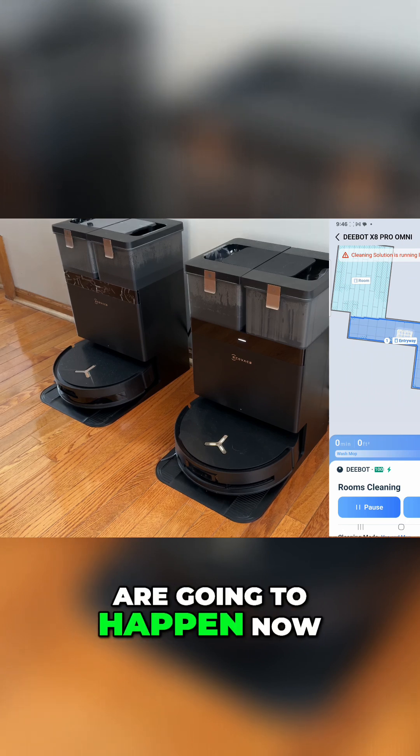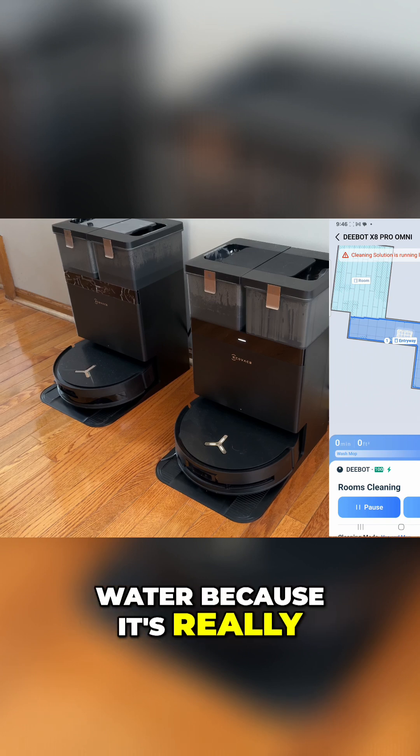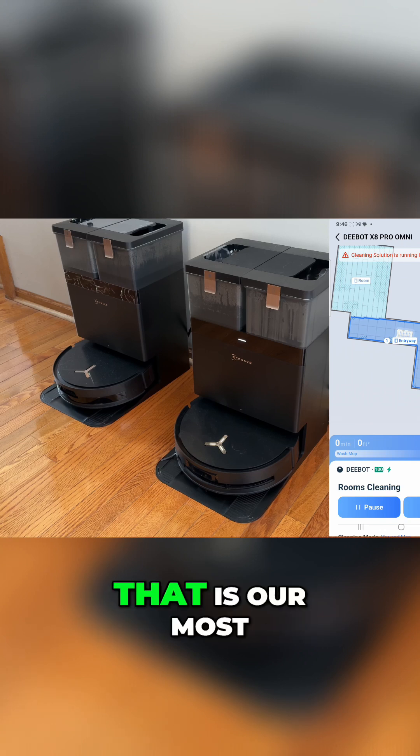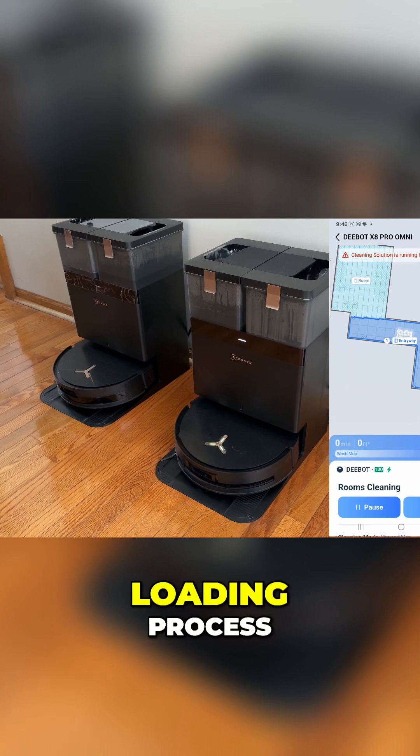So a couple of things are going to happen now. First of all, it's going to fill up the reservoir with water because it's really set up to both mop and sweep the entryway. Remember, that is our most heavily trafficked area, and you can hear kind of like the loading process.